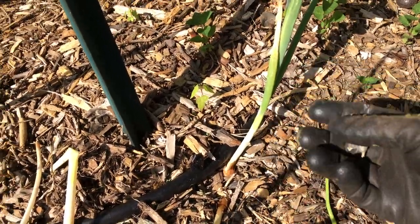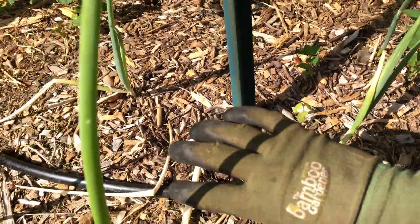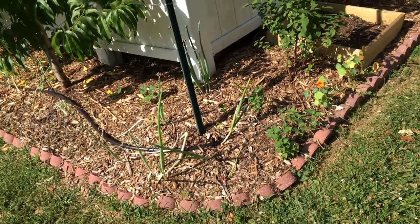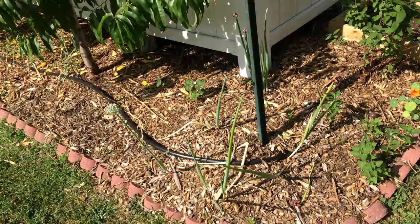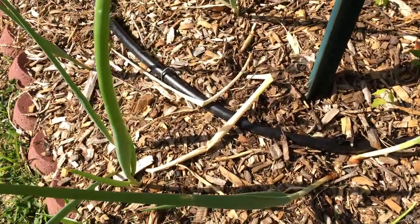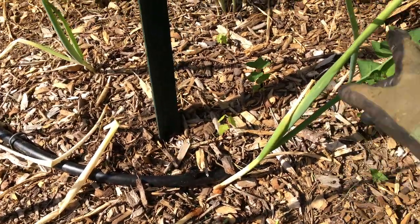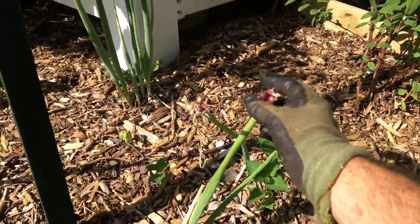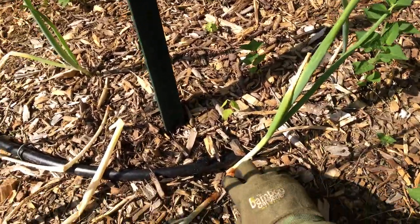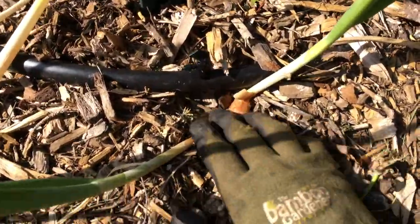I'm going to plant these wherever I want in the yard. I want this little area here to be a nice dense space of them because I really love this plant. It has many culinary uses — you can eat the entirety of the plant. You can eat the bulb here, you can eat the stems, they're like a green onion.